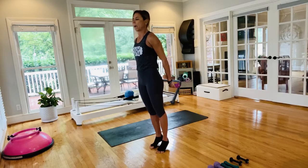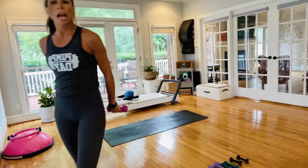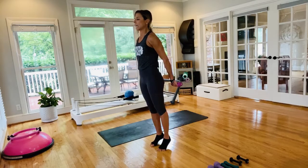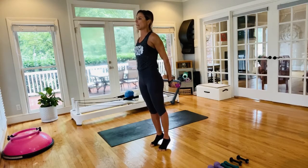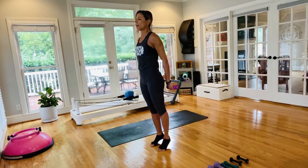Pull those abs in, straight press back. Inhale through the nose, exhale through the mouth. High heels, abs engaged — roll those shoulders back. Between your shoulder blades, feel like you're squeezing a pencil, staying really active there. A little posture work here — not in an arch position, not tucking.